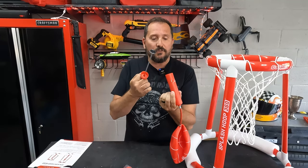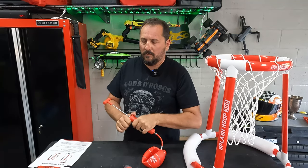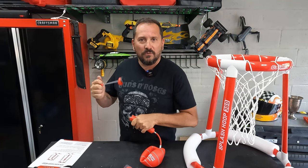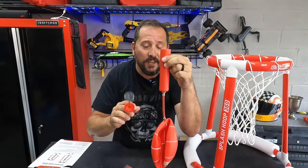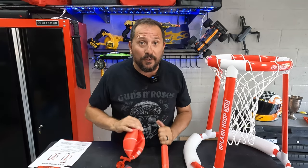I'm going to give the pump a fail for this product. I'm going to inflate it with my regular powered inflator, and then we'll come back and play with it in the pool.